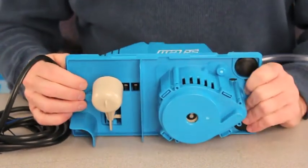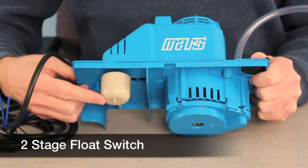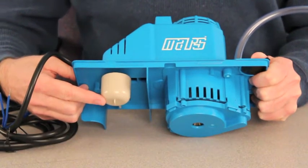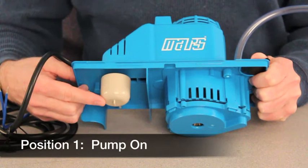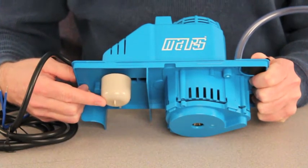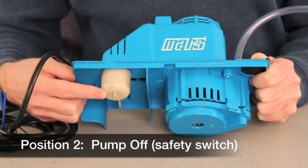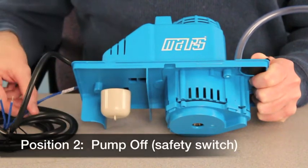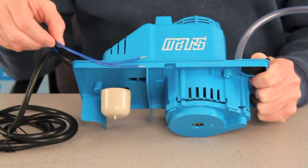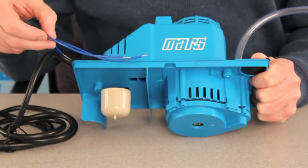This particular pump uses a two-stage float mechanism. In stage one, the pump is in the on position and it's evacuating condensate. In the unlikely event that the condensate level continues to rise to stage two, the internal safety switch will actually shut down the air conditioning system, preventing a flood from occurring.